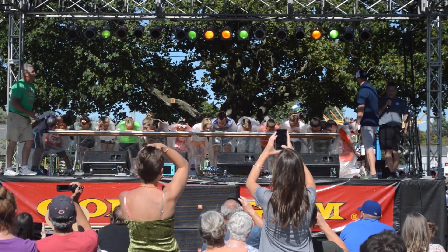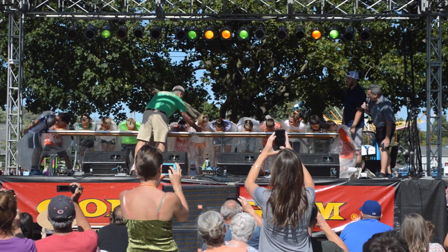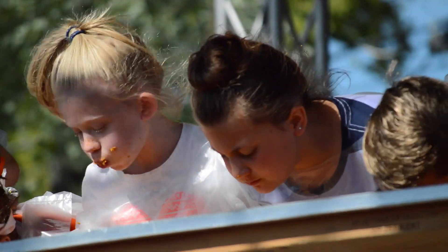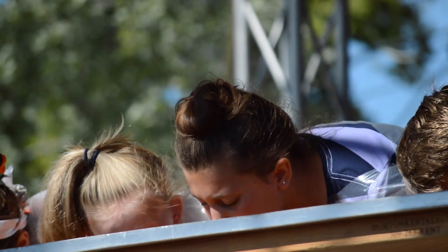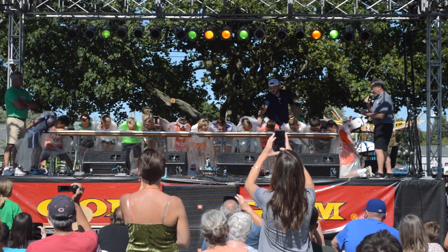All right, keep going. We're going to stay out of your way as much as we can, parents. Go ahead. The key is to go ahead and get that pie, as much of that pie down as you possibly can. And kids, if you need to take a step back, please feel free. We're going to give you a chance. The idea is you don't have to worry about the crust — you need to worry about the pie filling, about the pie filling.